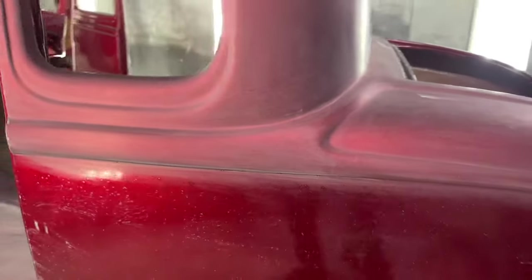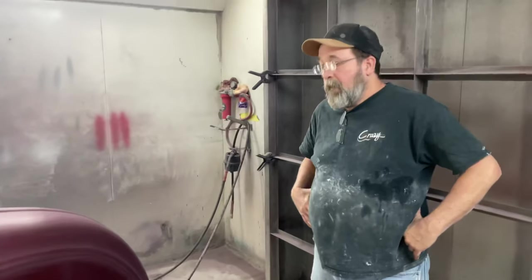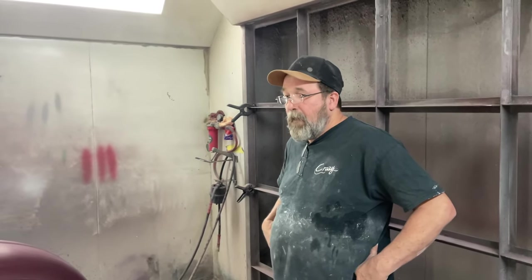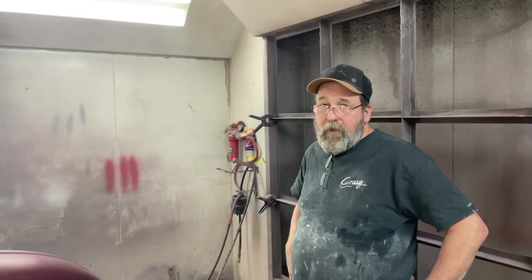So once this is cleared again, they're going to see some serious depth here. I bet there's not too many body shops or painters in the country that would even take on a metal flake job like this. There are a lot of extra work, a lot of extra sanding.